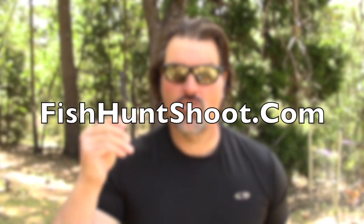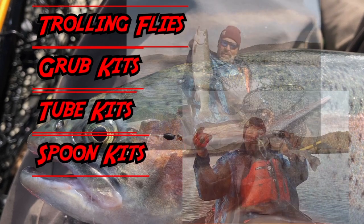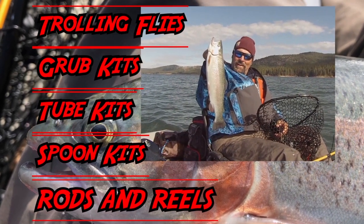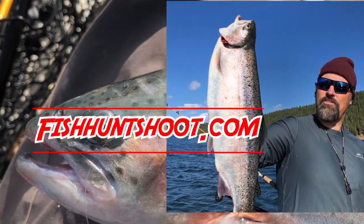fishhuntshoot.com offers a variety of tackle as well as rods and reels designed to get you on more and bigger fish. Check it out today at fishhuntshoot.com.